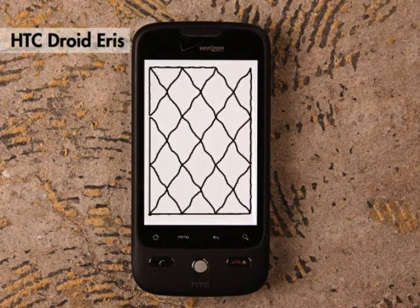The HTC Droid Iris performs very similarly to the Google Nexus One. There's some waviness, but overall it tracks pretty well.